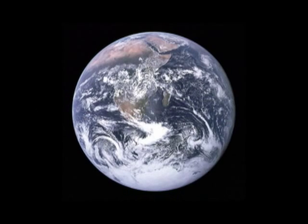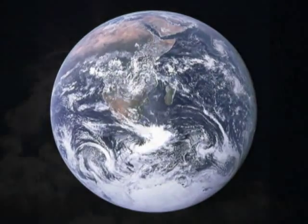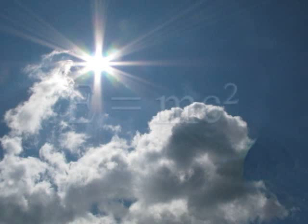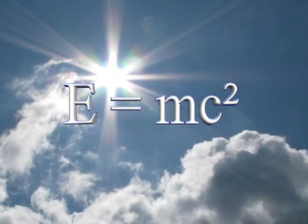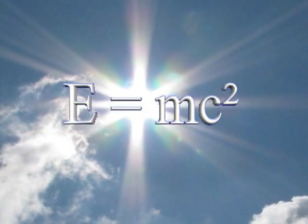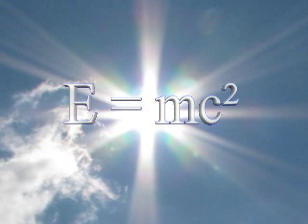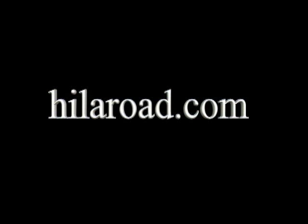If you'd like to take this further, try this: how much energy does the Earth receive from the Sun each second? And, using E equals mc squared, calculate how much mass the Sun converts to energy each second. For more science and technology projects and videos, visit our website, hyloroad.com.